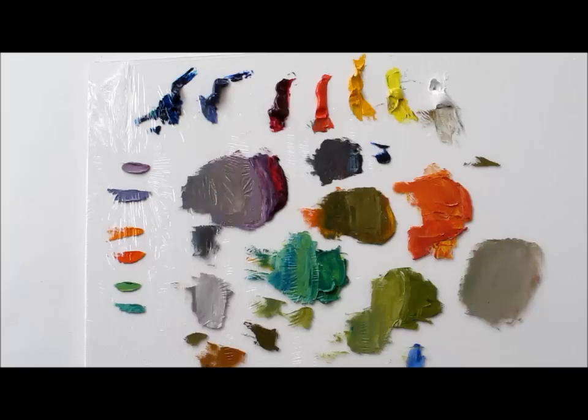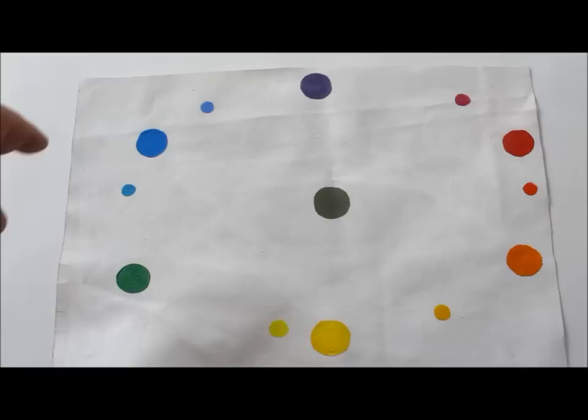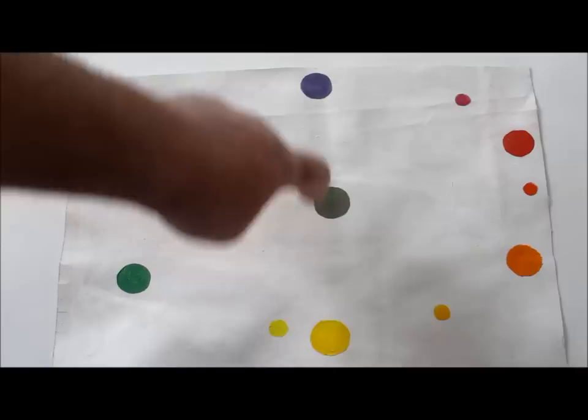So remember when you're mixing gray colors, you're going to want to start with your complementary colors. We can look at our color chart right here — this is our color oval, not quite a wheel because it's more of an oval. The complements are those that are opposite on the color wheel: blue is the complement of orange, red is the complement of green, and yellow is the complement of violet.